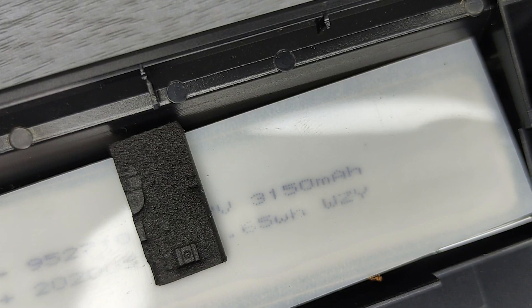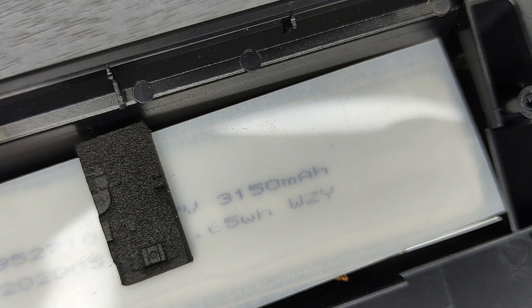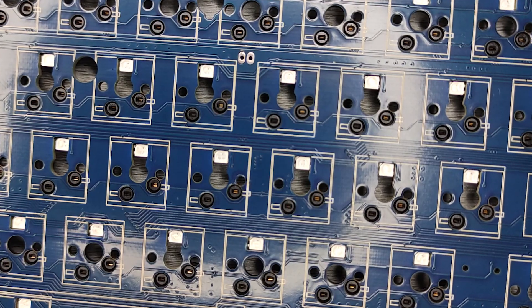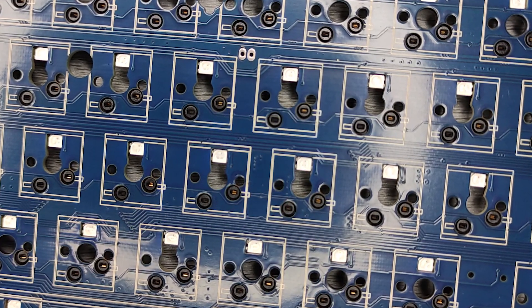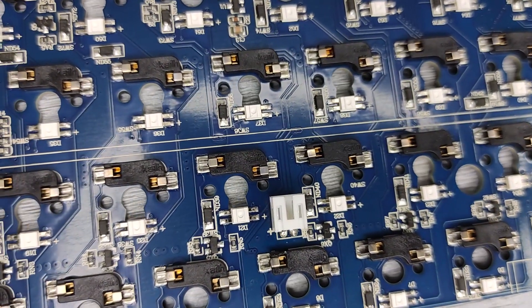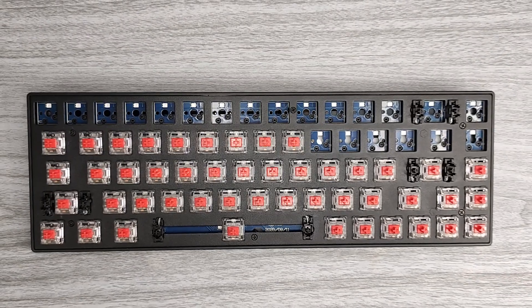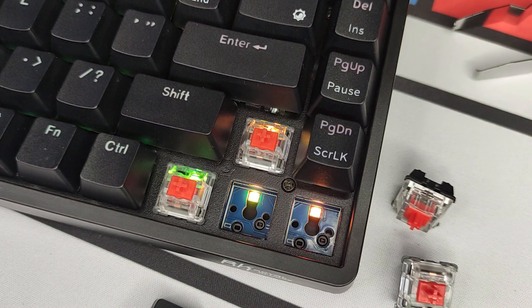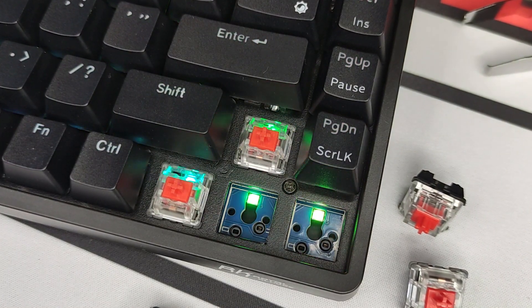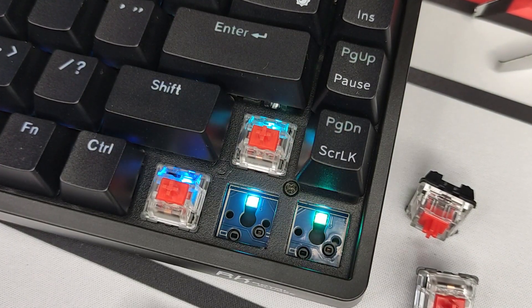It uses a 3150 mAh battery, which accounts for this keyboard's really long battery life. The best part is it's using 5-pin KL hotswap sockets. KL makes really good switches and components for keyboards and mice, so I really like that Royal Kludge used them on their board. The sockets are compatible with 3 and 5-pin switches, so it will work with Gaterons, KALs, and pretty much any standard MX-styled switches.